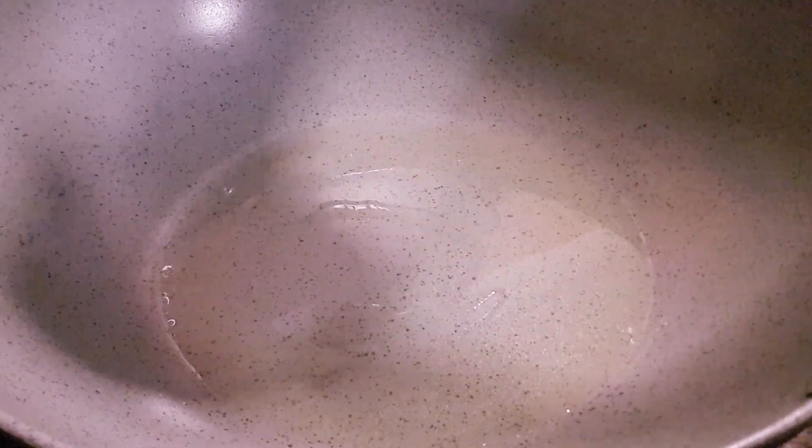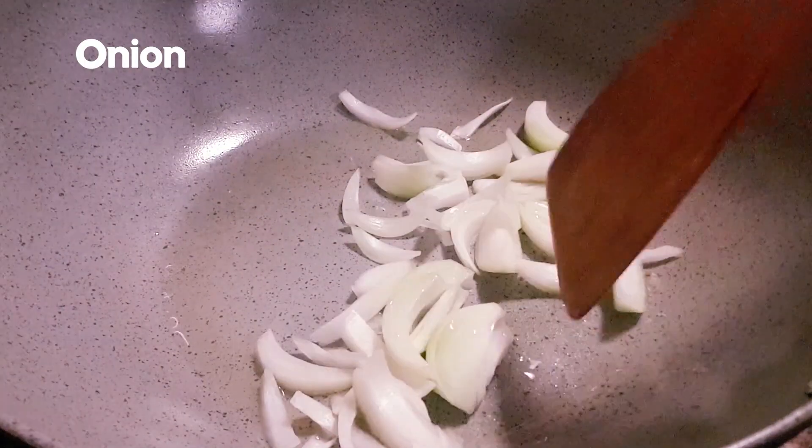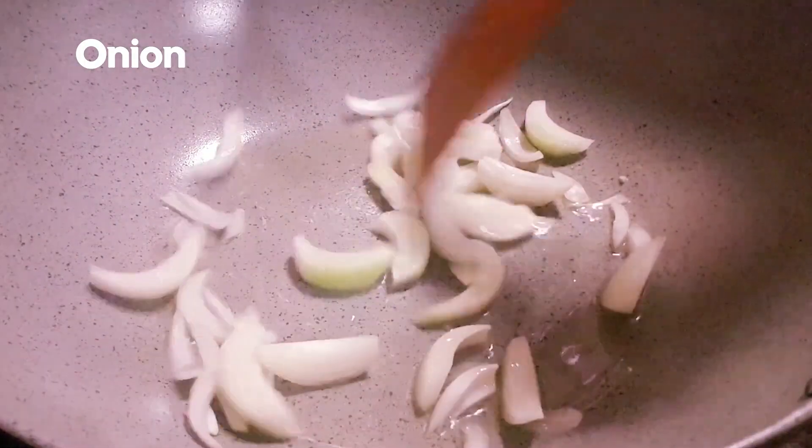Now the oil is nice and hot. First thing first, we'll put in our onion. You can hear the sizzling sounds of the onion — let's put it in.